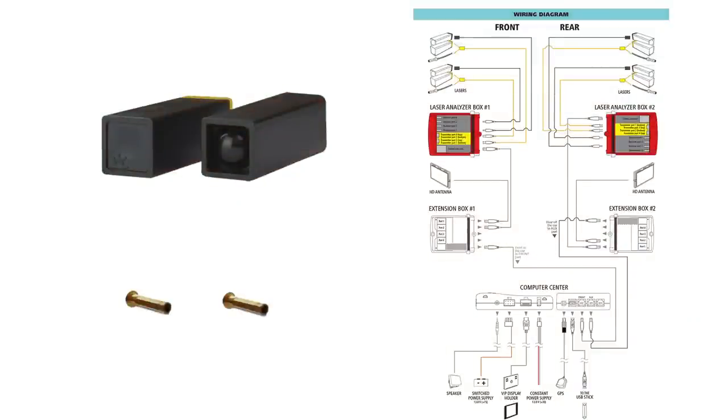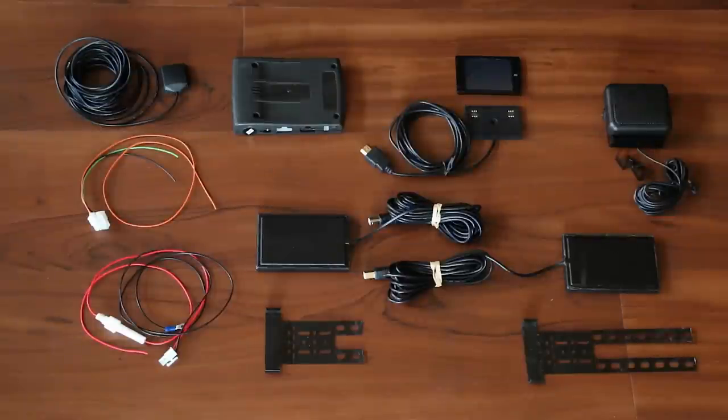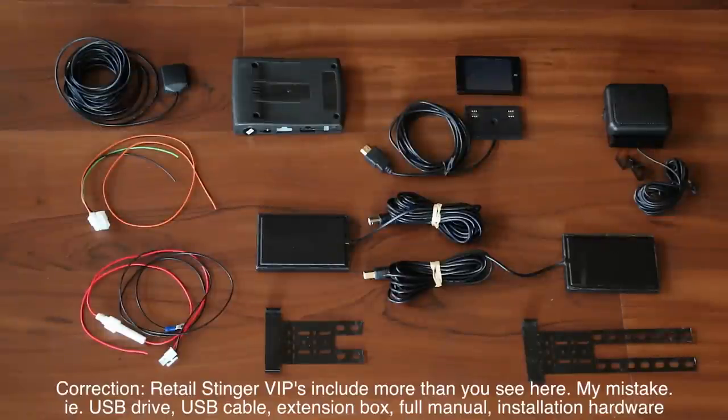This is not everything you can possibly get — there are also optional laser jammers. If you get the jammers you'll get the laser jammer heads, the laser analyzer box (LAB), and some extension boxes. But for those of you looking at just the radar detector package, this is everything included with the dual antenna Stinger VIP radar detector set.